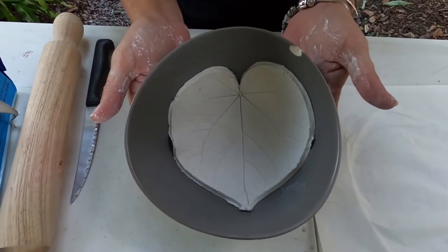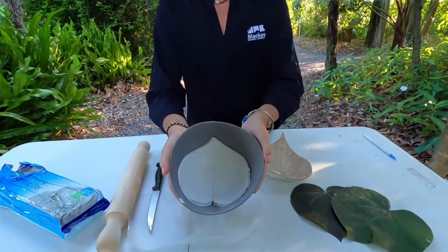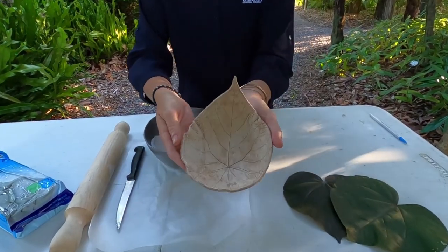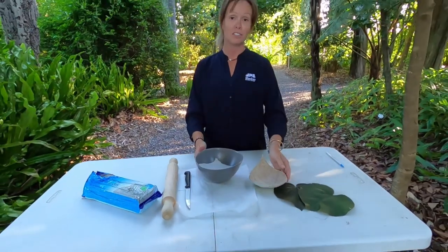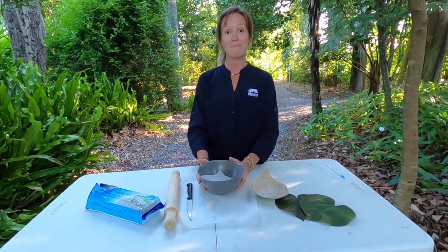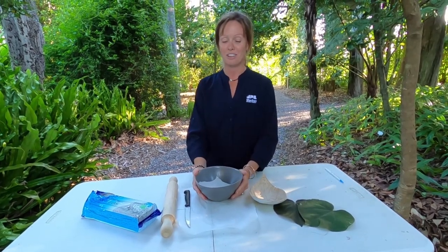We'll come back tomorrow and it should be dry and ready for painting. Once your leaf bowls are dry, let the kids paint them, or like us, you could try staining them with a tea bag. We hope this has inspired you to try something new at home, and remember if you do try this at home, please share your photos with us in the comments below. We would love to see your creations.